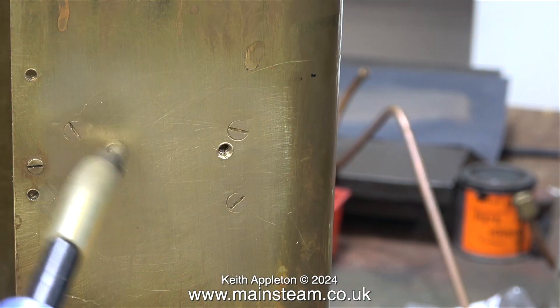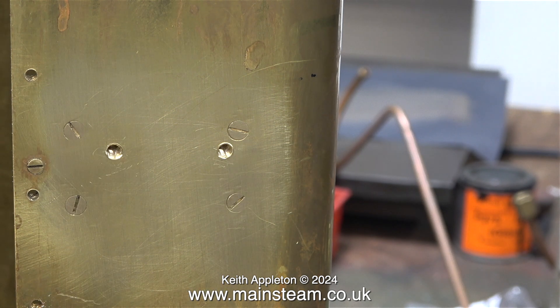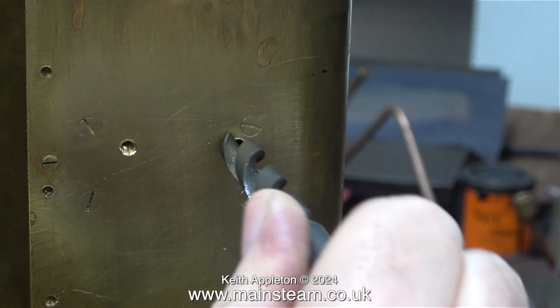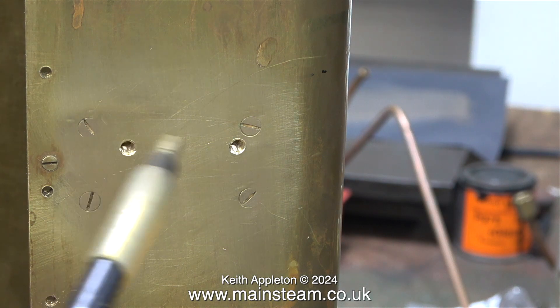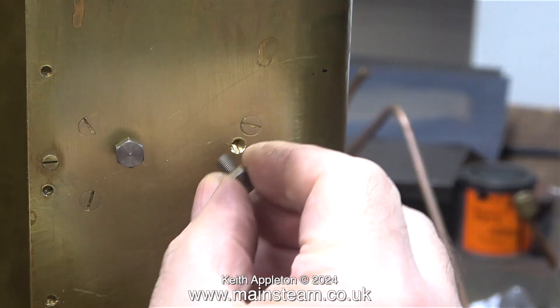I'm using my compressed airline to blow away any swarf from within the holes. Here I'm using quite a large twist drill to deburr the hole — the last thing I want in this area are burrs on the edges. This is followed by using the airline again to blow away any chippings.